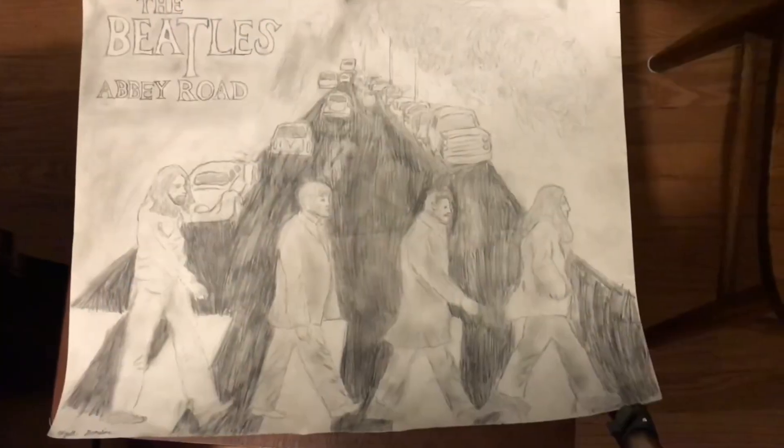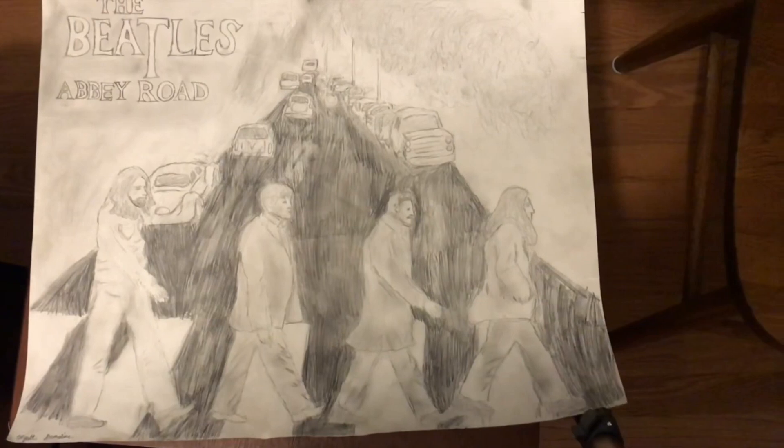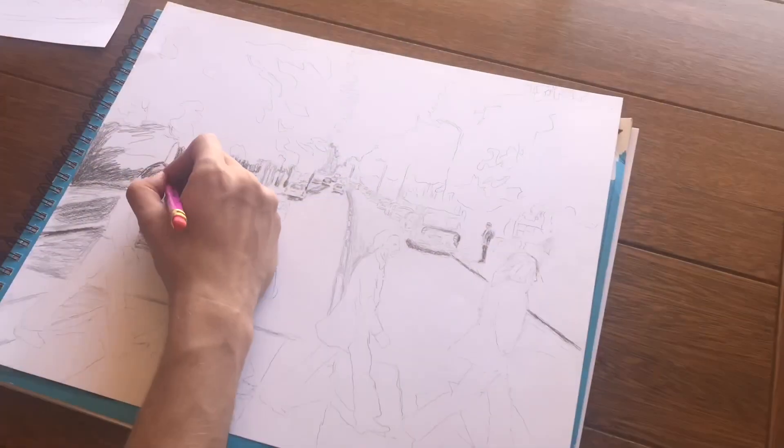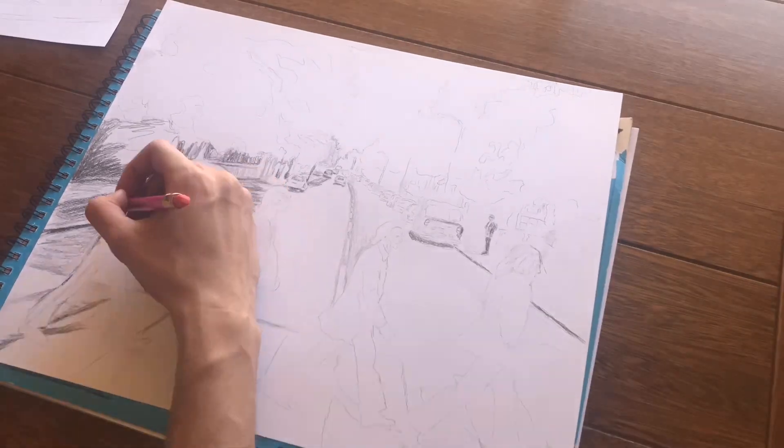So this is the drawing that I'm attempting to redraw. It was from seventh or eighth grade, about six or seven years ago, so you guys will be able to see my improvements over that time.